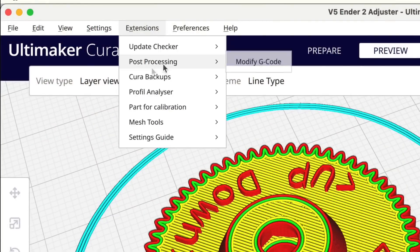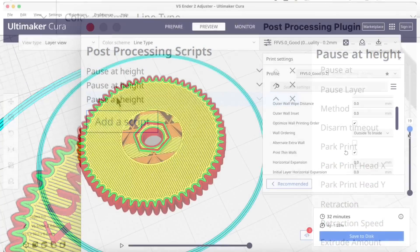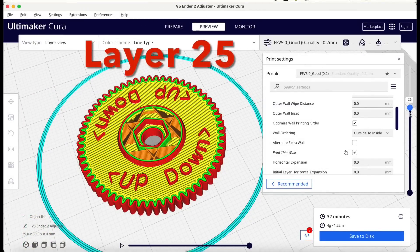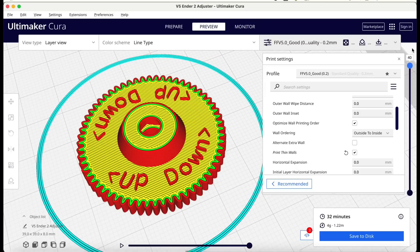Let me show you quickly how I did the two color. I went to post-processing, modify G-code, and set up three different pause-at-layer-height commands. Layer 21 is where the letters start, layer 25 is where the letters stop, and layer 35 is where I want to drop the nut in and then finish printing above that.